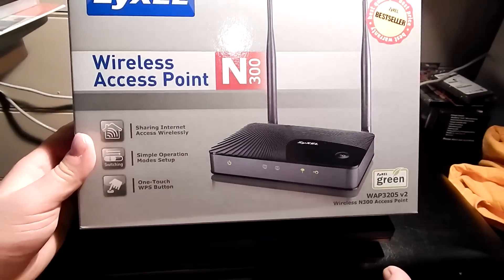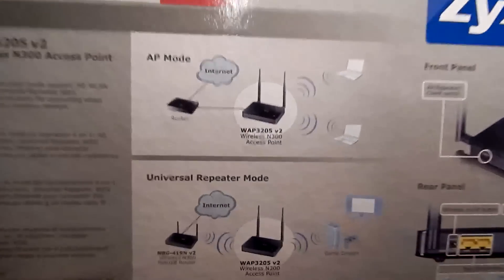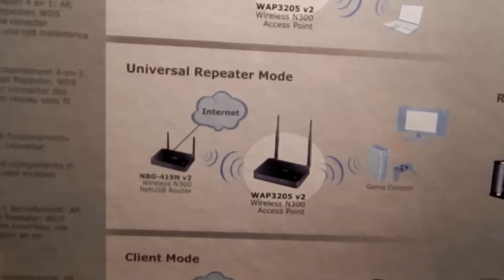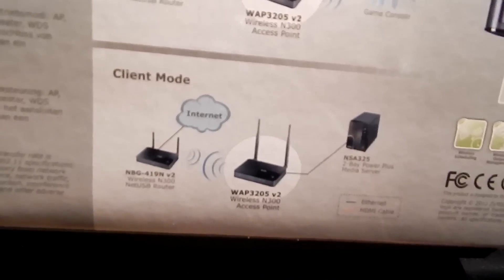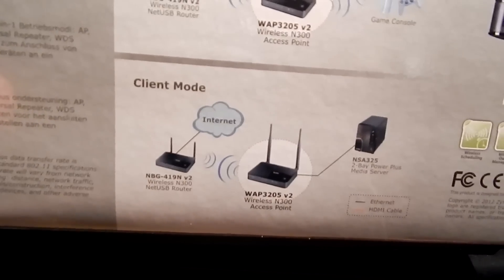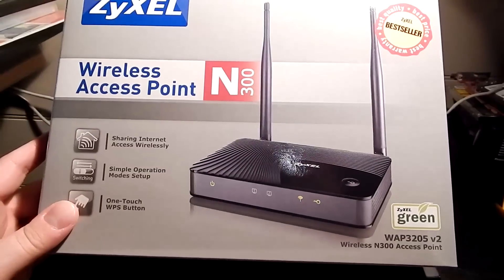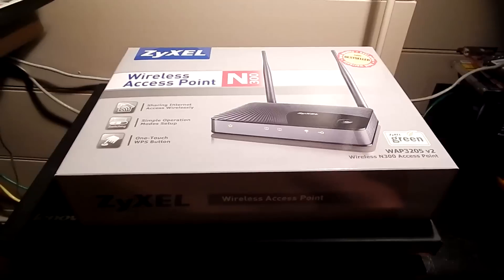It's a wireless N300, which is exactly what I had on the router anyway. You can put it in access point mode and plug it into the router, which is what I'm going to use. You can use it in universal repeater mode, which I guess is the bridge repeater that DD-WRT has. You can also use it in client mode — so it basically does everything I use DD-WRT for in its own box. There's pretty much no need to use DD-WRT except on the main router anymore, so I'm going to use this for the wireless network up here in my room.